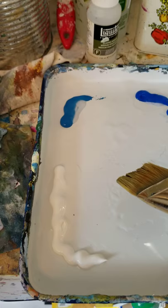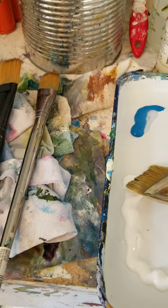It's Warren Petersen back to you. I'm going to start blocking in the clouds now. I'm going to start up in the sky portion using the cerulean blue with some white.